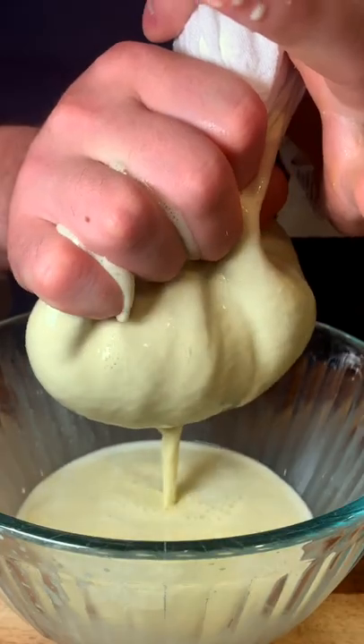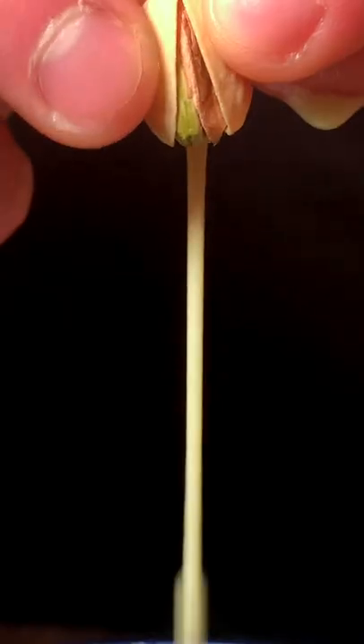I also heard socks work. Look at that color. That's crazy. Any nut can be milked. Remember that next time you ask...